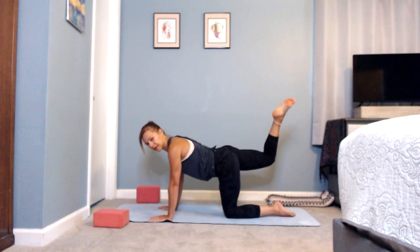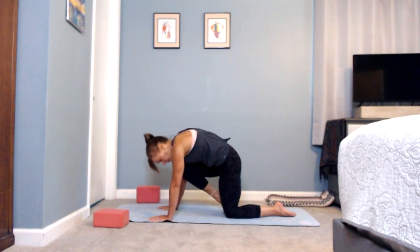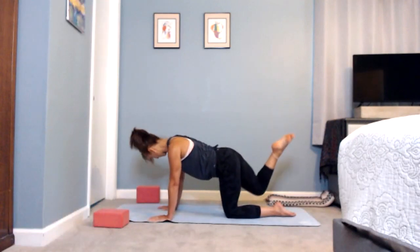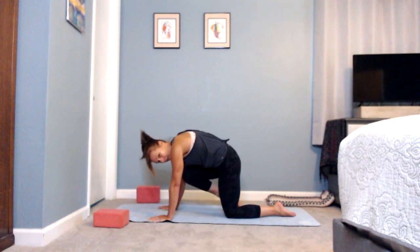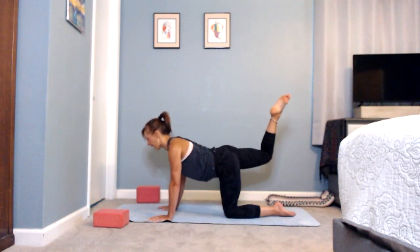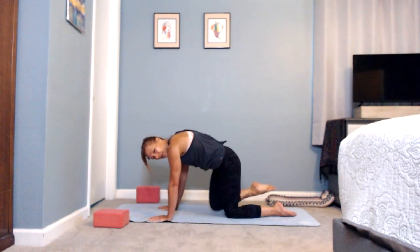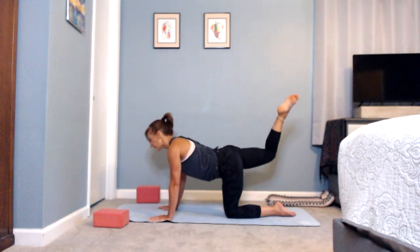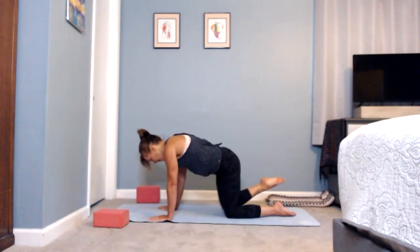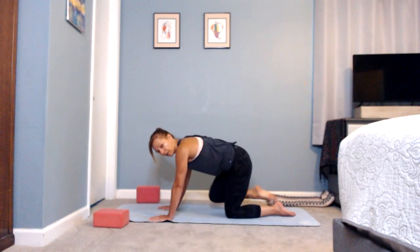Bring it up behind, pull up through your core, exhale rounding out, hollowing out. Inhale taking it back, reach, exhale rounding and hollowing. Inhale gaze slightly forward, relax around the neck, push the floor away, draw the knee up. Two more: inhale, exhale.